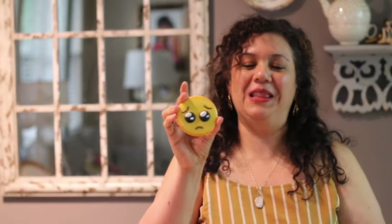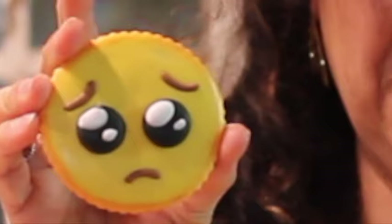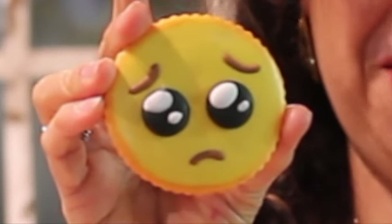Sometimes I feel like that. When my cookies are not good, I feel like that — I want to cry!